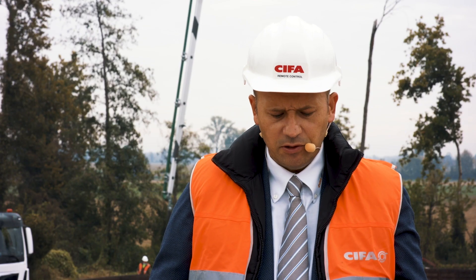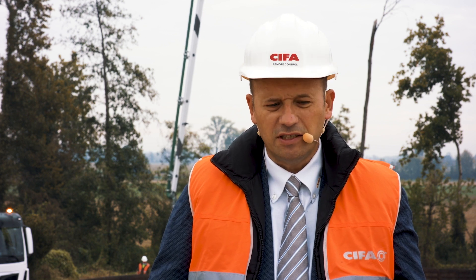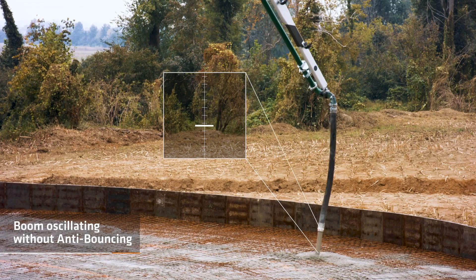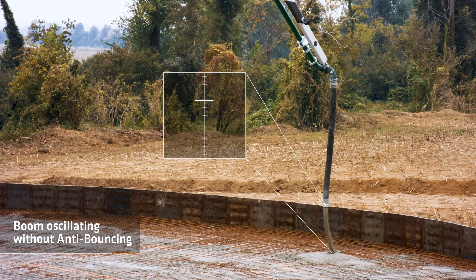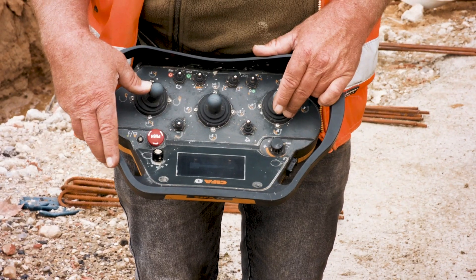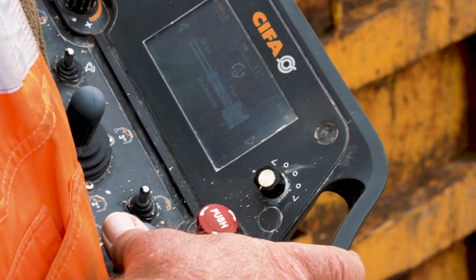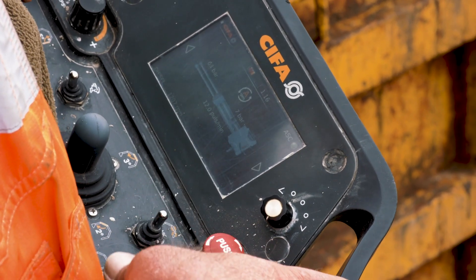So let's experience the real-life effect of this system. This is the boom oscillating without anti-bouncing — the system is not active. To activate the anti-bouncing function, the operator has just to flip this switch on the remote.